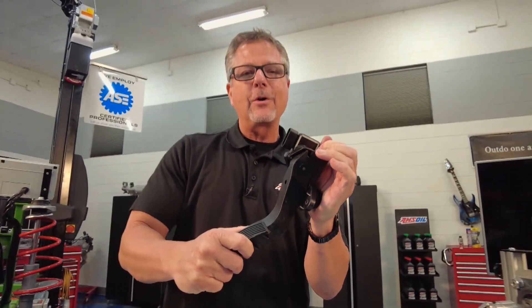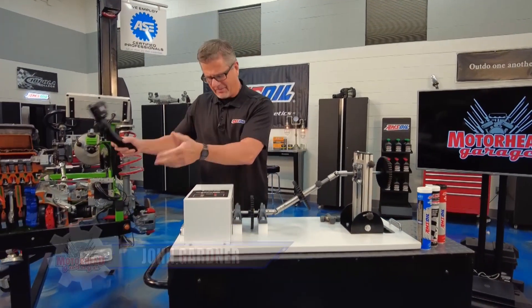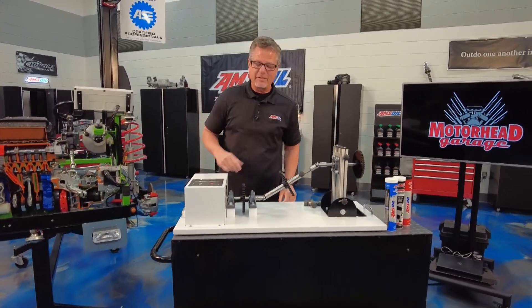Wow, wide open throttle, floor it. Got 500 horsepower going through the transmission to the differential, bam, down to the ground. Welcome to this AMSOIL Tech Tip.